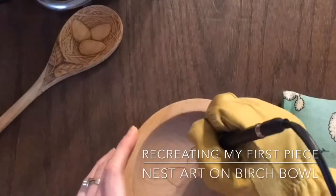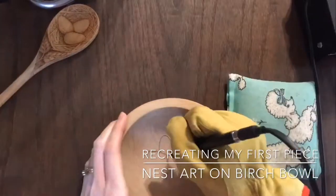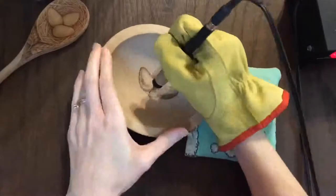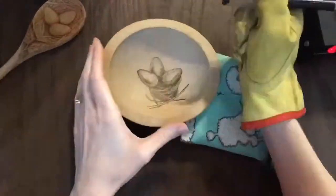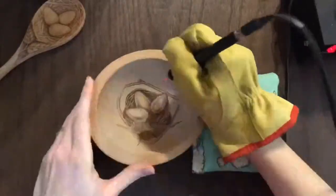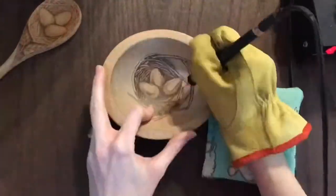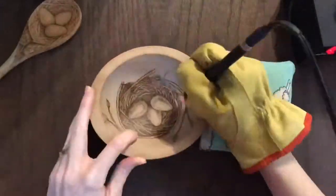See that little nest spoon up there? That was the first realistic art I had ever done with wood burning. I had a cheap little soldering iron tool and it was pretty pathetic — it took me days to make that tiny little spoon. There's a nest on the front and leaves on the back, and now that I have an upgraded machine and a lot more experience, I thought I would try it on a birch bowl. Sounded fun.